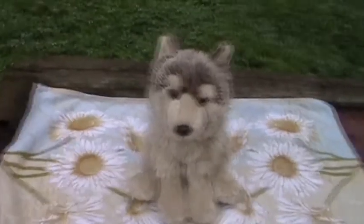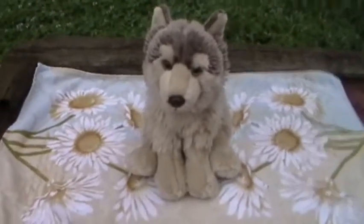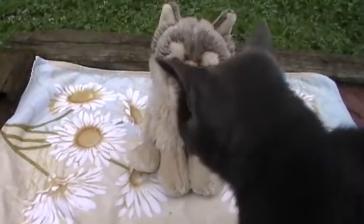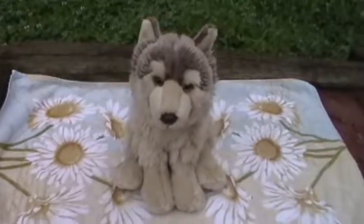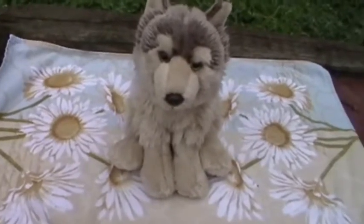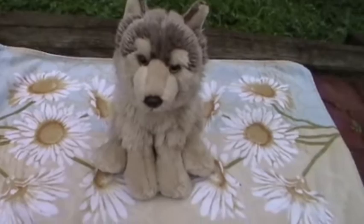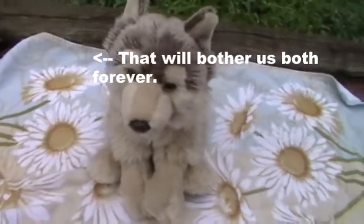Hey guys, it's me, and I'm outside today to do a review of one of the most requested Webkinz, and that is my Signature Timberwolf, Toby and Taz. This Webkinz here was requested a lot in comparing and reviewing, so I figured it's time. So I guess let's just start with the review.